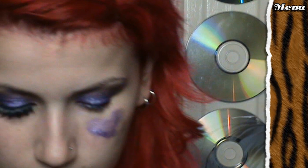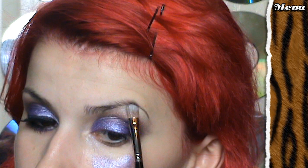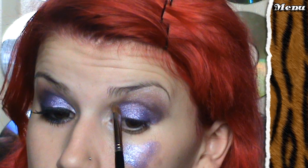Grabbing another shadow brush - it's a bit of a smaller one, it's the 9S. There's a highlight there. I'm placing this tappy tap tap in on my brow bone, back where we put that highlight at the beginning. Type it in there and blend it into the purple.